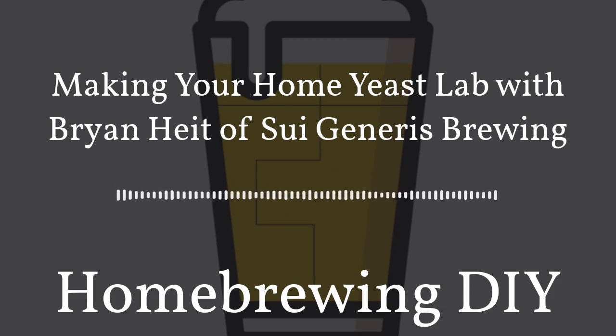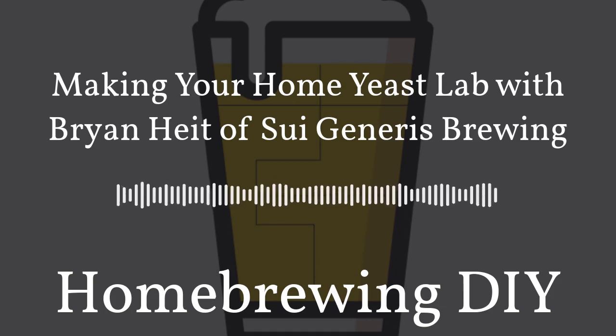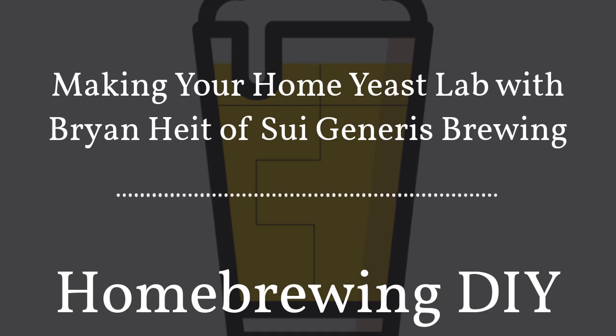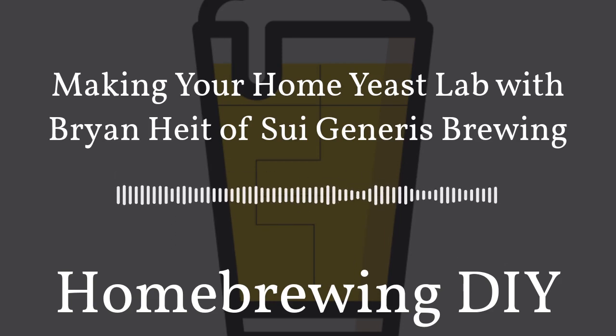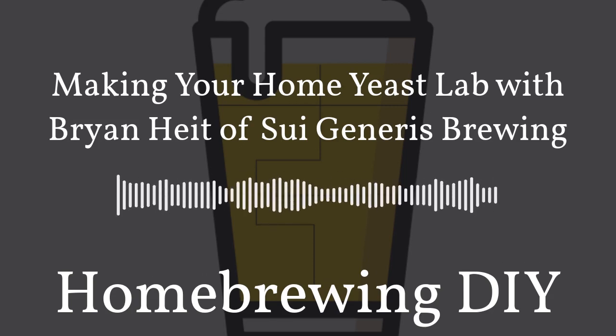I'm sure it's not a surprise to everyone that most people in the United States right now are staying home because of the COVID-19 outbreak. We are officially in the middle of a global pandemic. I ran a Twitter poll — and I also talk about this a bit with Brian in our conversation today — where I asked: are you homebrewing more now that you're kind of stuck at home? I found that the answer is emphatically yes.